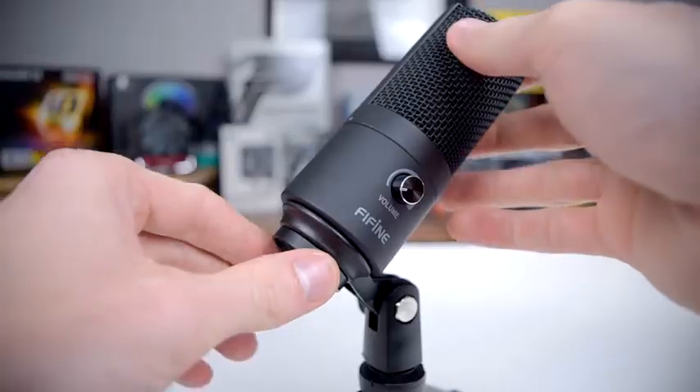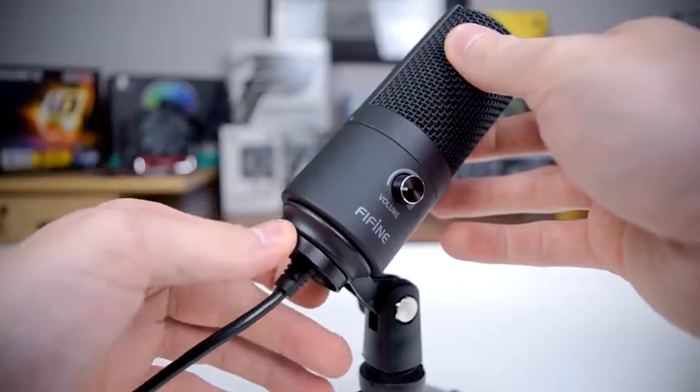The tripod that it comes with gives you about 180 degrees of tilt, plus if you loosen the lock ring at the base of the microphone you can freely swivel it 360 degrees. The USB cable is about 5 feet long, which is fine for a desk setup like this, but if you're going to be mounting it on a boom arm you'll probably want to get an extension cable.